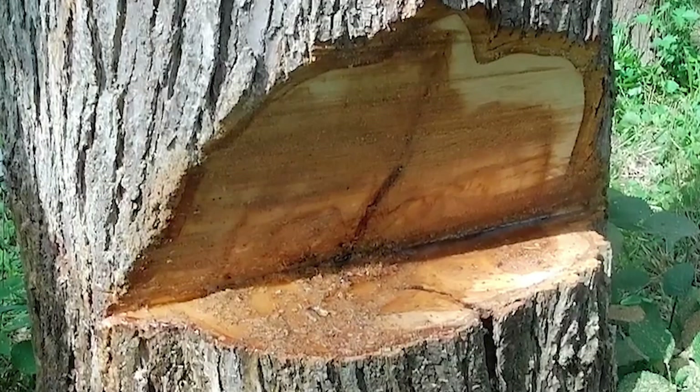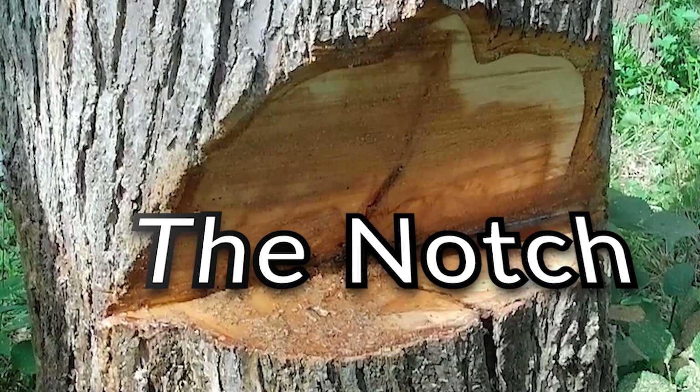Hi, Tim Ard here and welcome to this edition of Along the Forest Aps Road. This edition is kind of a Tim's Tips. Recently I had some questions about notches. I had mentioned the slide notch in one of the videos, got two or three questions about it, and also a little discussion about how a notch should be formed. I put together a compilation off of several of the other videos giving you some pictures to look at, and we're going to discuss in this episode what is a notch and how does it work.